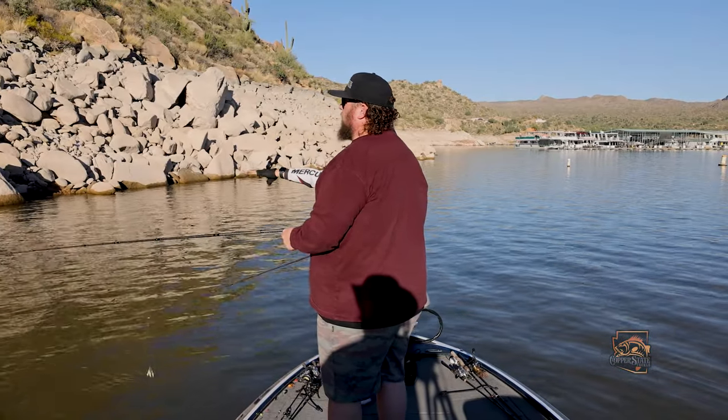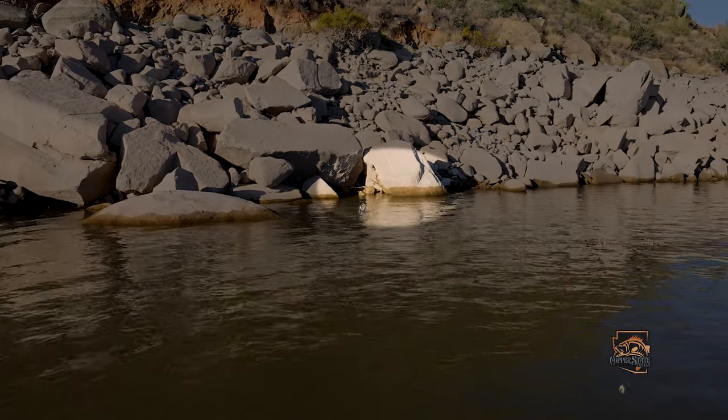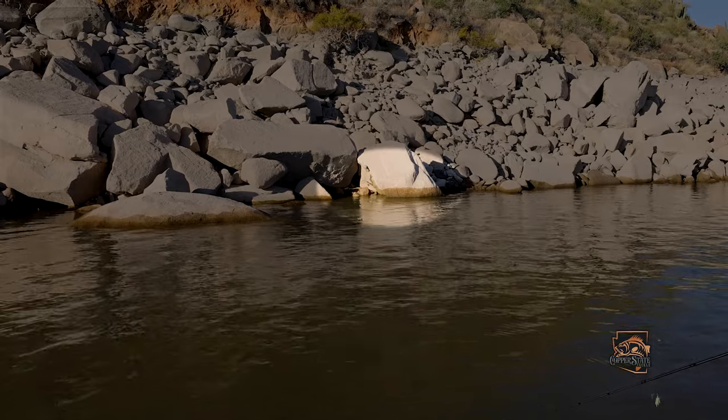Try the end of this big rock down in the water, a foot off of it, and then just kind of slow that thing down.